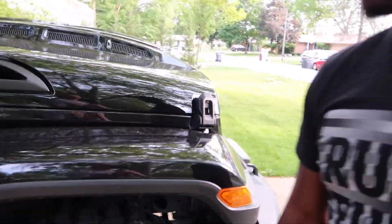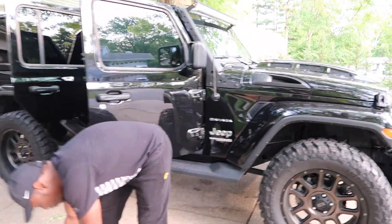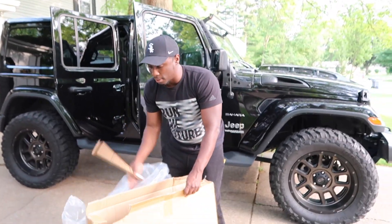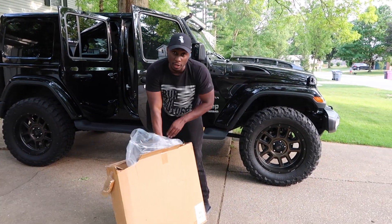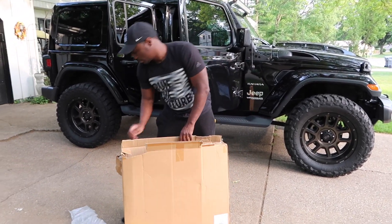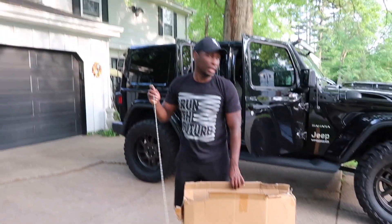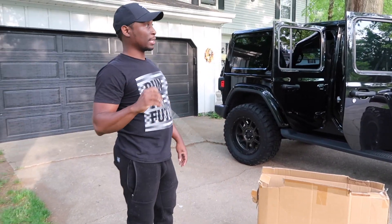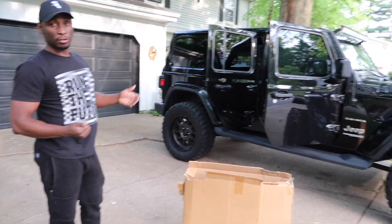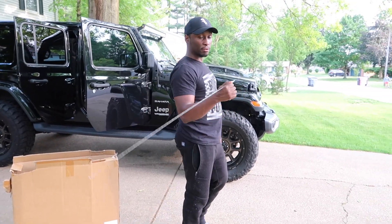I love this Jeep. Two quick little mods for y'all - hopefully y'all like them. I'll put a link to all of these in the description. If I don't put a link, I'll definitely put the website so you can find them. I'm definitely gonna keep this as my corner.